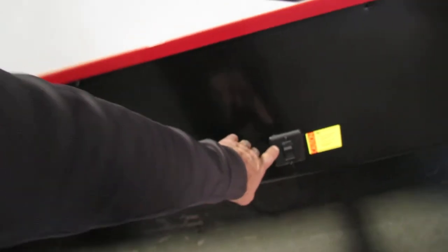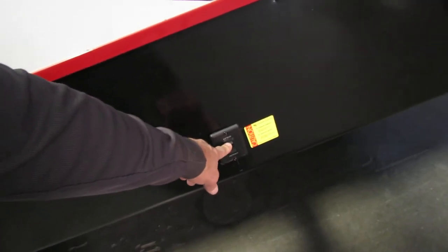The electric jacks will amp out — you're just going to put pressure down just to stabilize it, not to pick up the camper. Level it with the front jack.